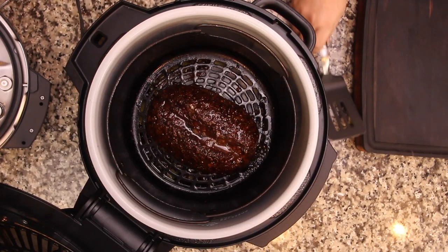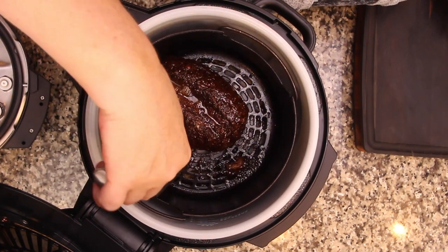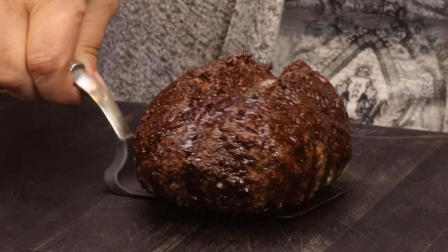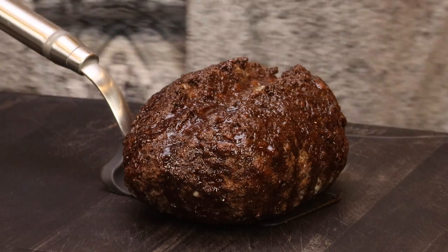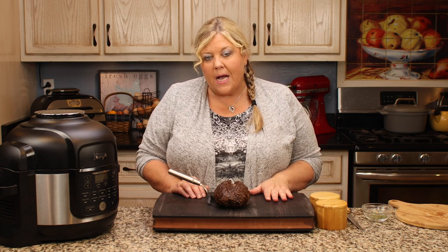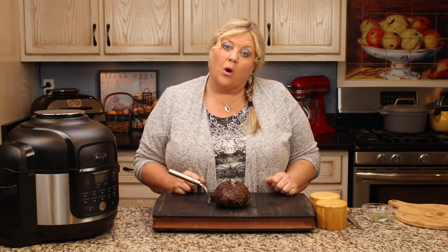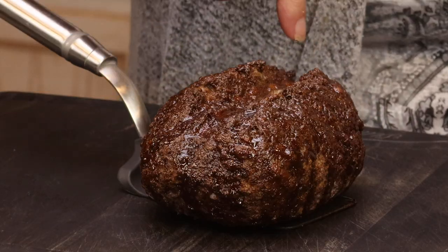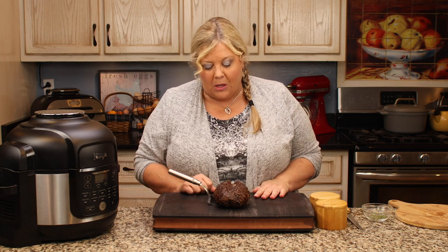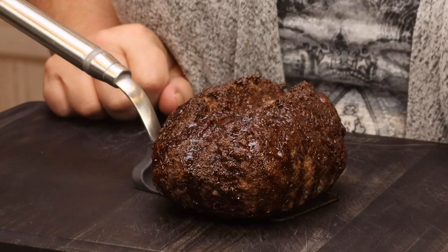Four minutes is up. It didn't stick at all to the bottom — that's because we preheated; if you skip preheating, it might stick. I'll move it to the cutting board and let it rest for a full ten minutes. Cutting too soon leads to crumbling and releases more juices. Because of the split we did lose some juices, so it'll be interesting to see the inside. Make sure you really pack the meat well to hopefully avoid that split, though it does look kind of cool.